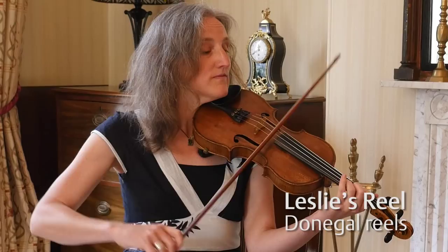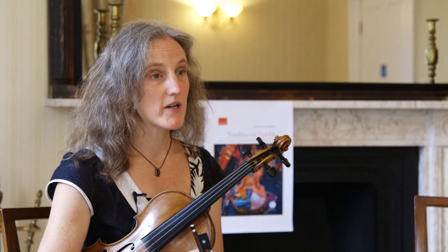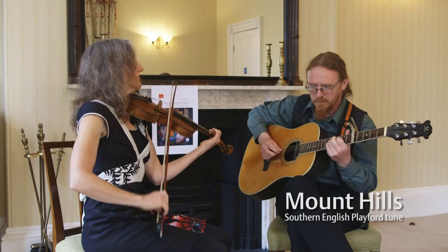Each chapter begins with a workshop which explores the first tune in the chapter. There are three tunes in each chapter and the first one you get a very close look at how to approach it and to learn how to play ornaments and bowing that are representative of the style and help bring the tune to life and make it sound the way that the particular player who's written the chapter would play it.